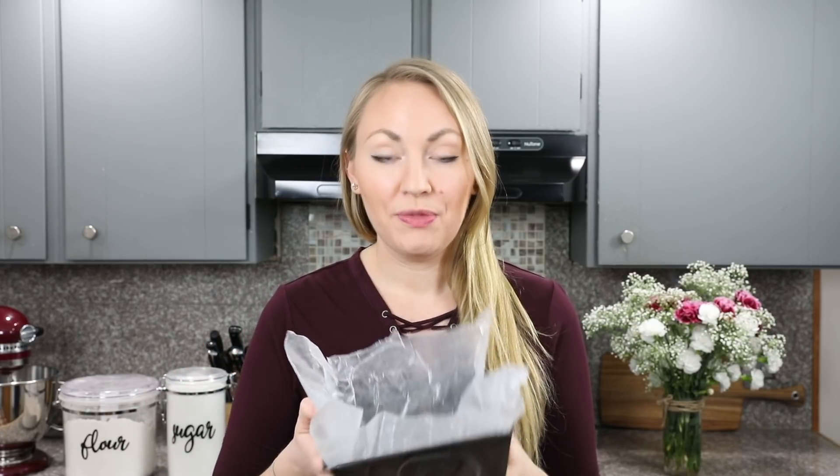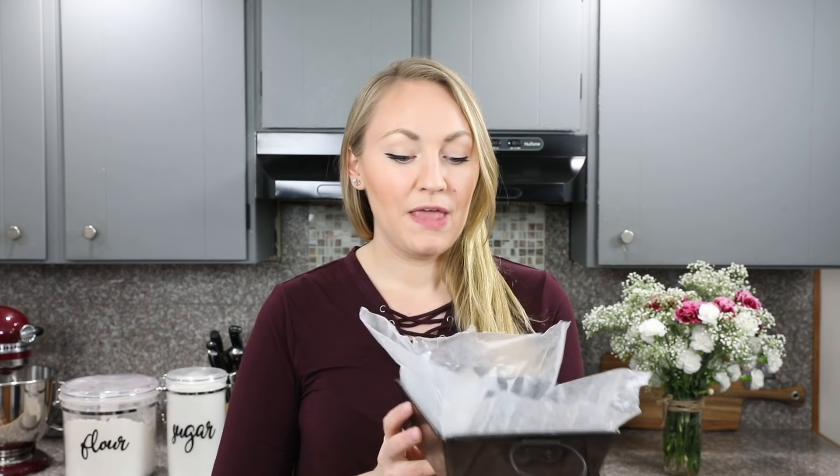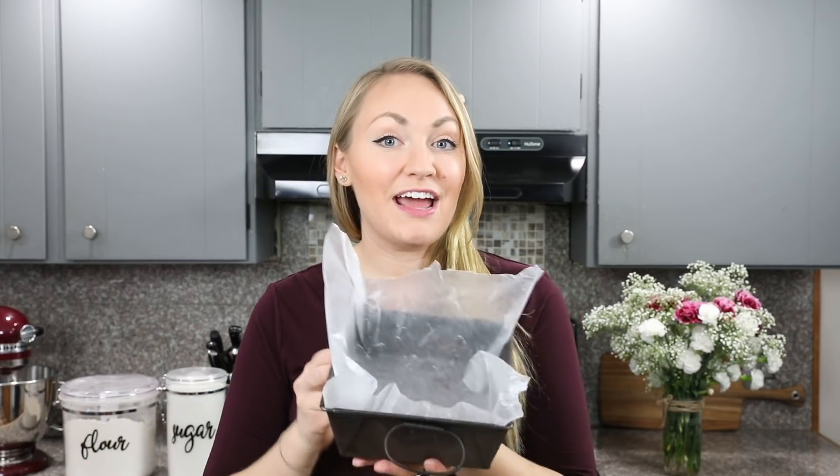One more thing to have ready before you begin: prepare the pan you'll pour your fudge into. You can use an 8x8 pan or a 9x5 bread pan — the smaller your pan, the thicker your fudge will be. I like a pretty thick fudge, so I have a small about 5 by 6 inch pan lined with wax paper. You can use either wax paper or parchment paper; just have it sitting to the side ready to go.